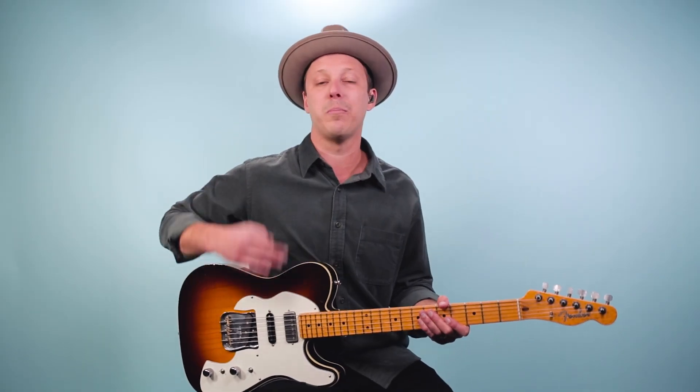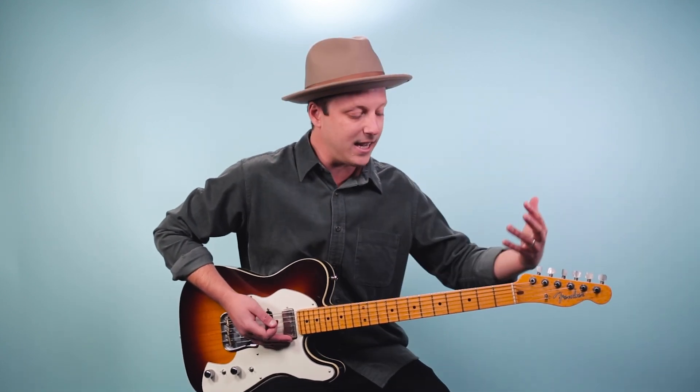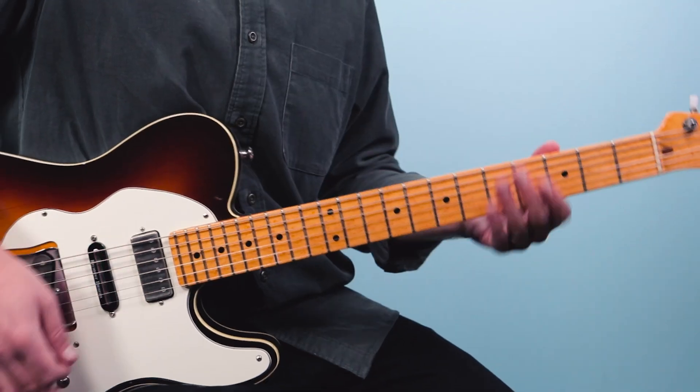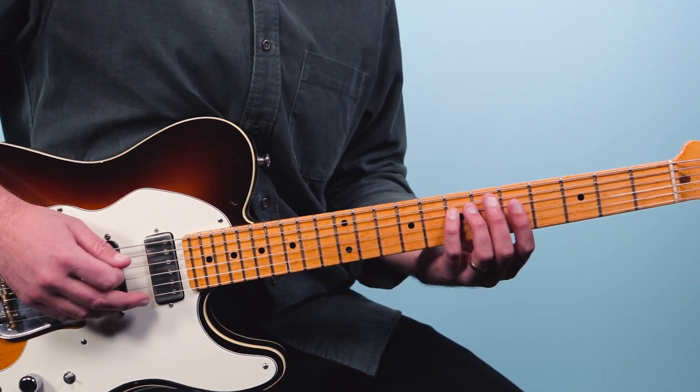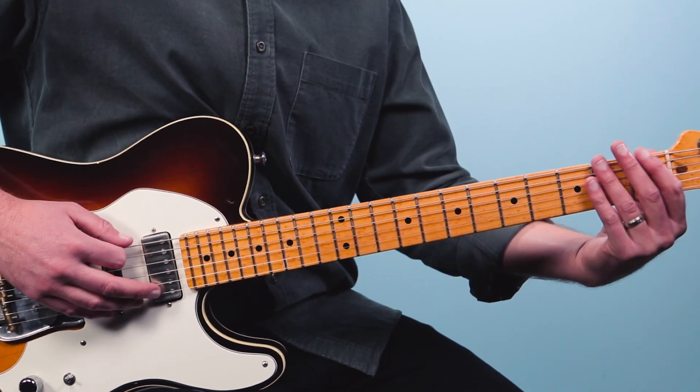So that's how you play the blues, and you can use this pattern in any key — you just move it up and down the neck. So if I wanted to do it in the key of A, I would just start here on A.